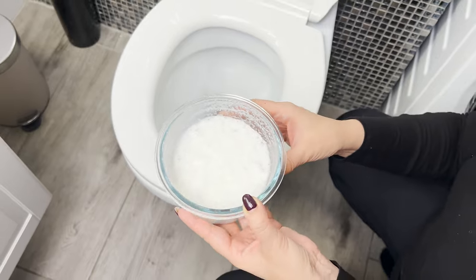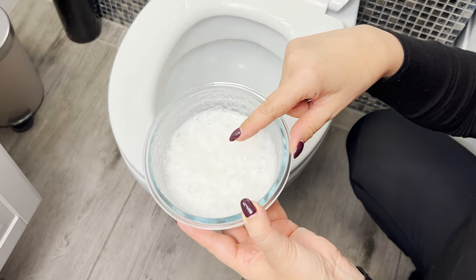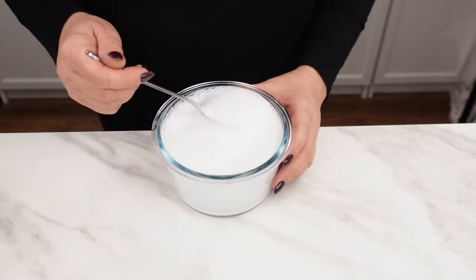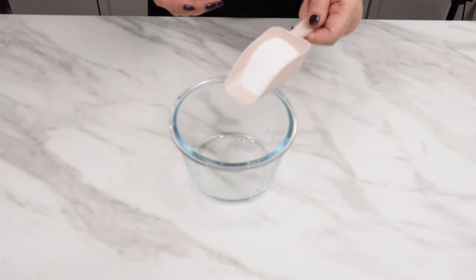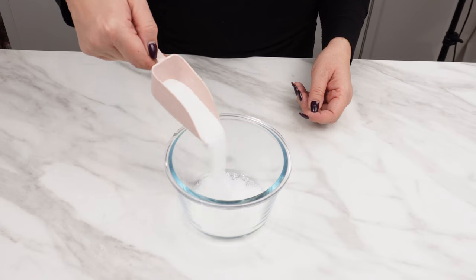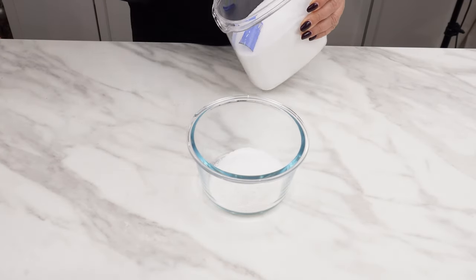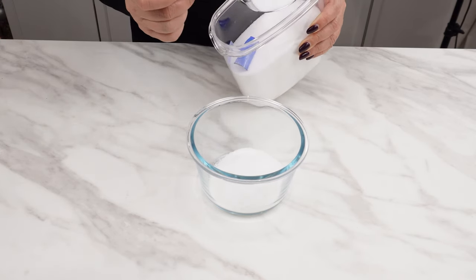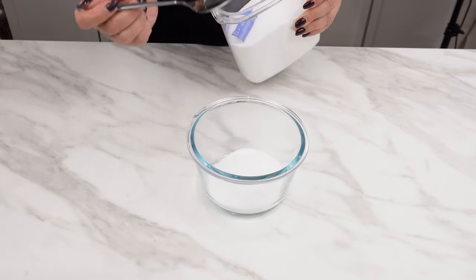Pour this foaming mixture into the toilet and see what happens. This trick is used by housekeepers in five-star hotels — thanks to it, you can clean even a heavily soiled toilet literally without scrubbing. The bubbling foam will do all the work for you. Pour five tablespoons of laundry detergent into a bowl, then add five tablespoons of salt. Salt has disinfectant and strong cleaning properties and can successfully replace harmful chemicals in many situations.